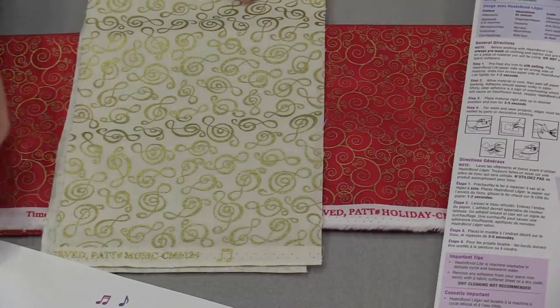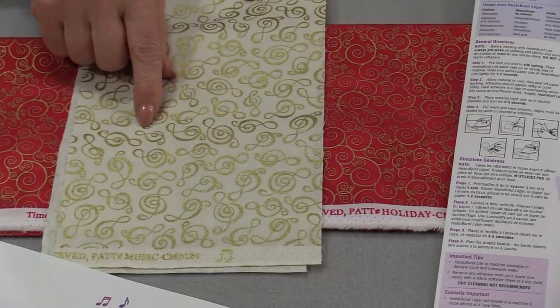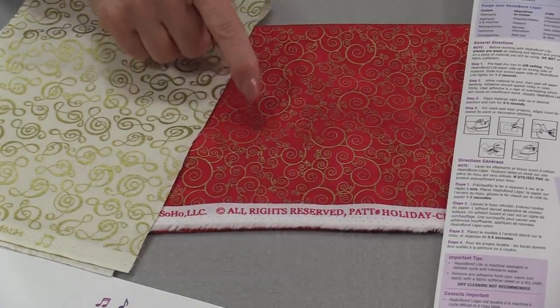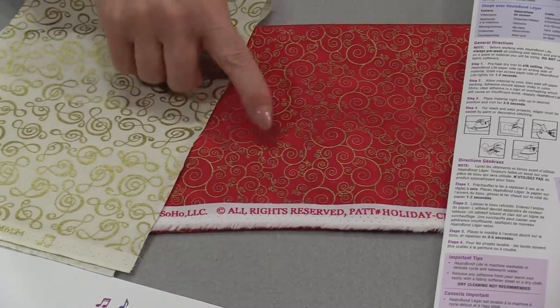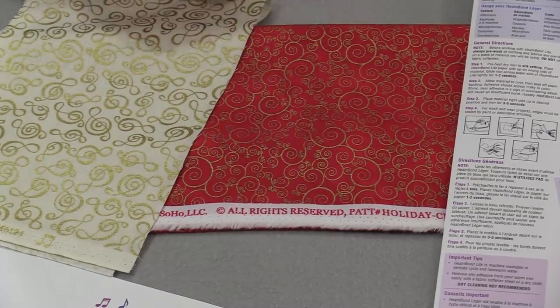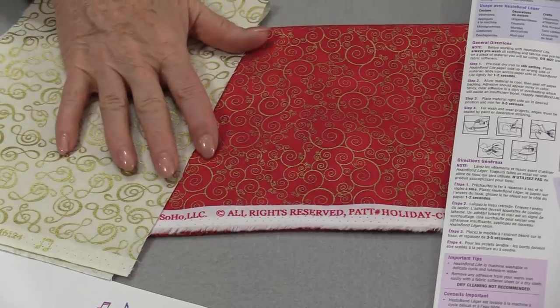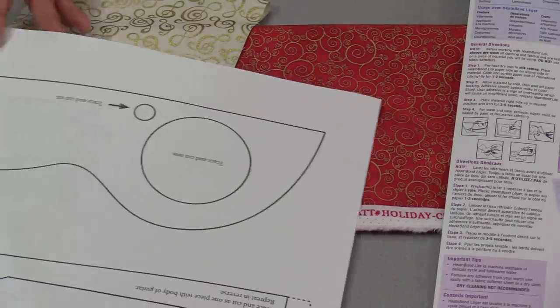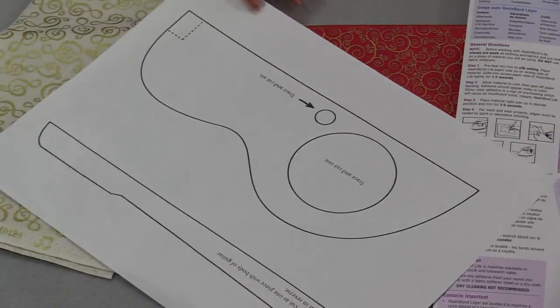The fabric is from Timeless Treasures — a beautiful beige fabric with gold music notes and a beautiful Christmas swirl fabric. They both have gold in them and I want something high-contrasting. I won't be making any strips; I'm just using solid fabric. On the back of the pattern you're going to see some pattern pieces.